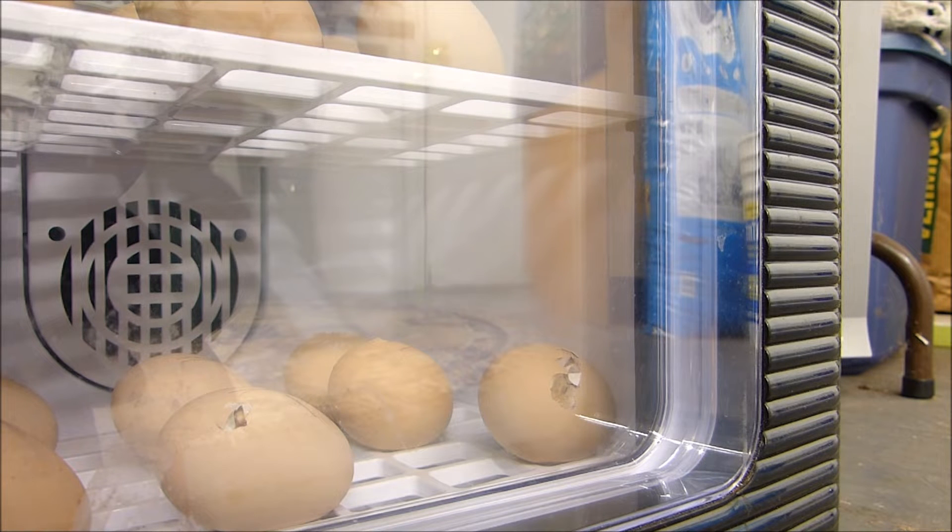They've just poked holes through the shell and you can see them working on it right now. They will slowly go around the shell. You can see the progress they've made. I now have five of them on the bottom working on their shell at various stages.